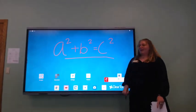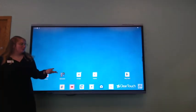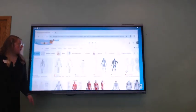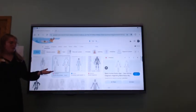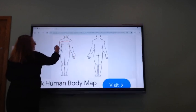So I can be on the home screen and I can do my drawing. This device also works like a tablet or a phone would, so we can open Chrome, choose any image that we want, and we can even zoom in and circle.